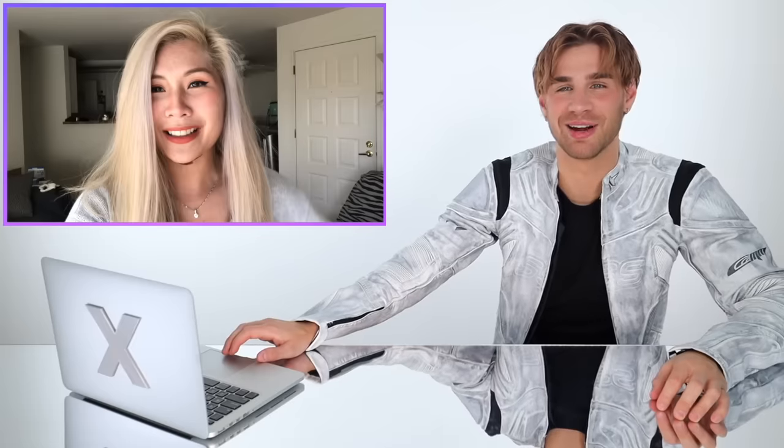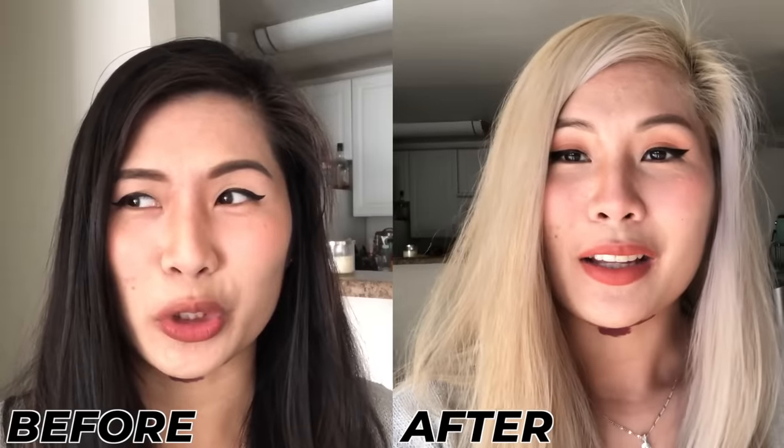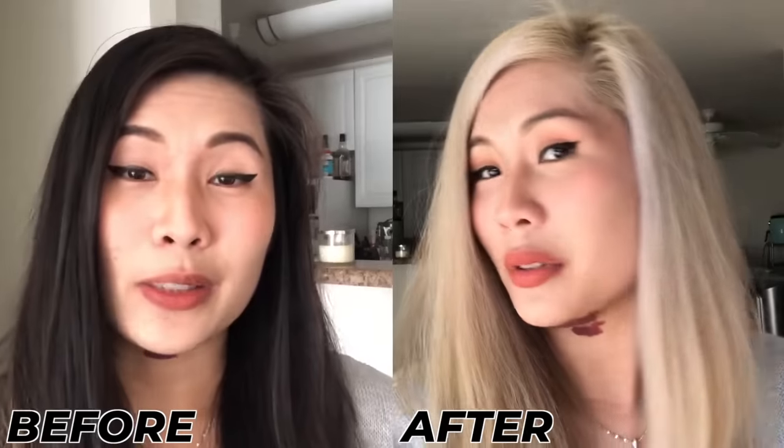For someone who didn't know what they were doing, this is pretty damn good. It's pretty good for black, black hair. Obviously there are inconsistencies with the work — it's still a DIY at-home job. But it's a pretty good look, and only a hairstylist would know that it's not done professionally.